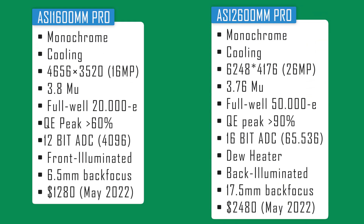When looking at prices, the ASI 2600 Mono Pro is priced at $2,480 right now, while the ASI 1600 Mono Pro is much more affordable at $1,280. If you have any questions about the 1600 Mono Pro or the 2600 Mono Pro, don't hesitate to put them in the comment section below — I will do my best to answer all of your questions and comments.